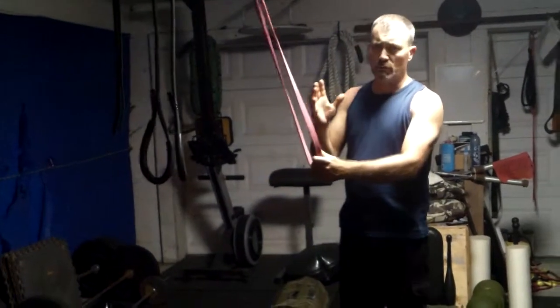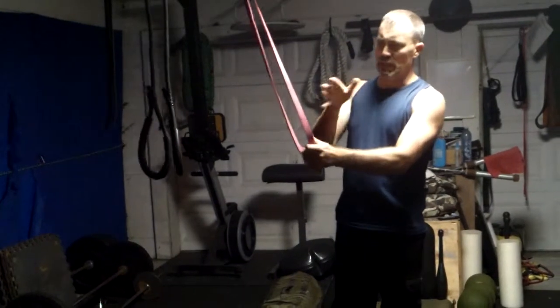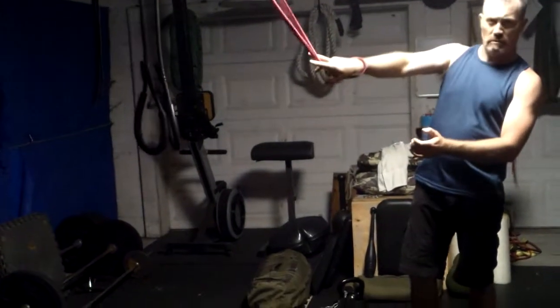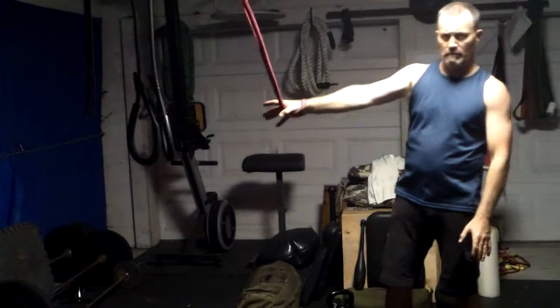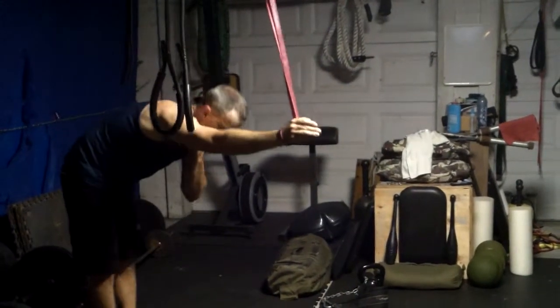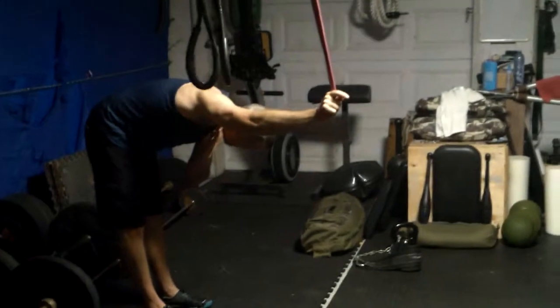I just want to show you some shoulder real quick before getting your shoulder girdle open. Take your hand, put it through, roll like that, and you're holding it just like this. So the first thing you want to do is just go forward, feel that, feel that shoulder push, spend some time in here.